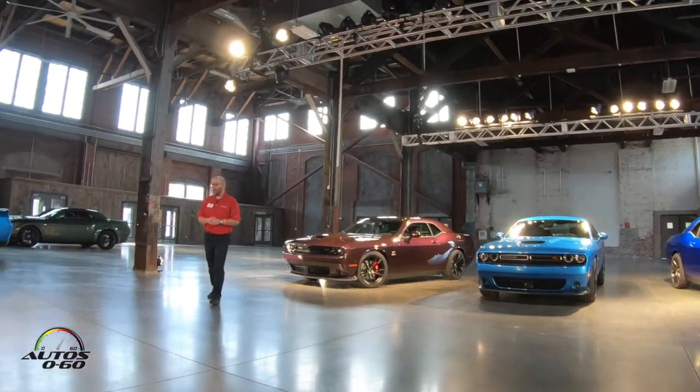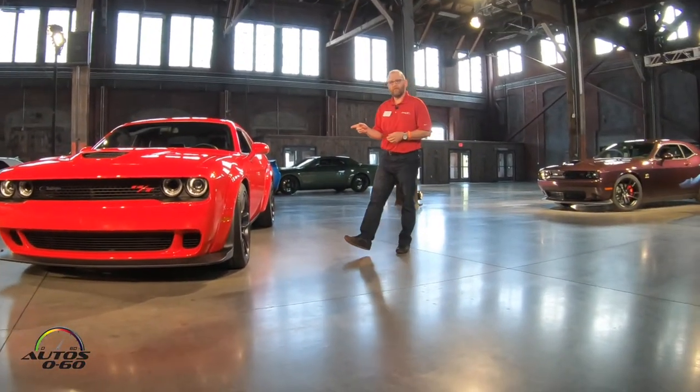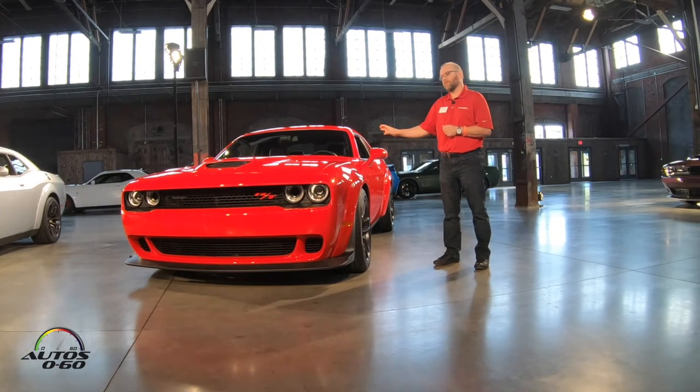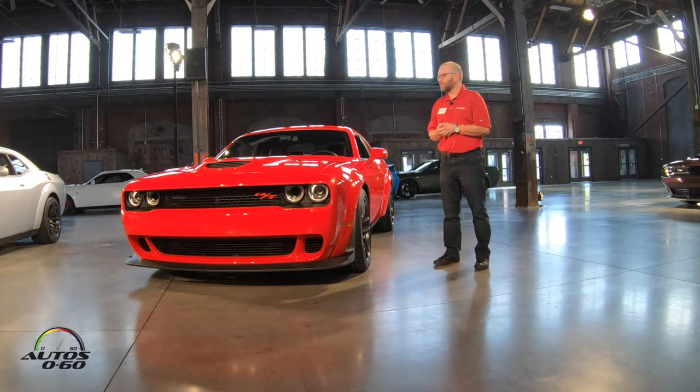Moving on to the Scat Pack Wide Body — also powered by the 392 Hemi, available in automatic and manual. This also comes standard with the 8.4-inch touchscreen radio, but this one has SRT drive mode: street, sport, and track. We did that to give customers full access to all the tech and all the hardware in this car. You really need all those drive modes, and customers will definitely appreciate that.